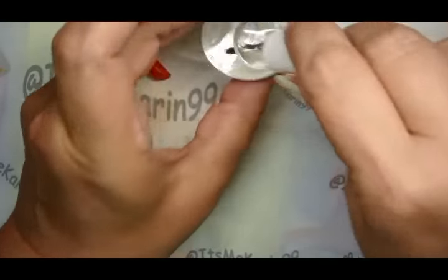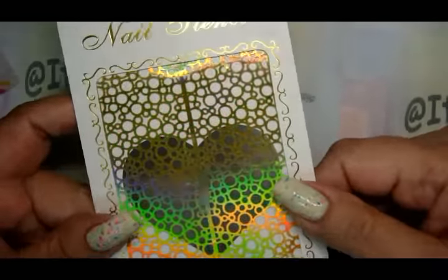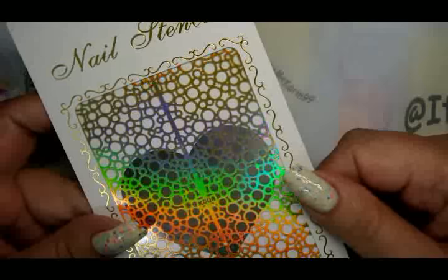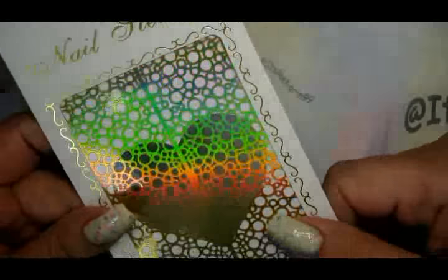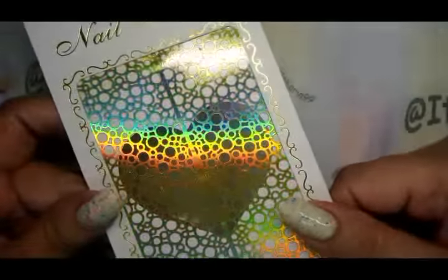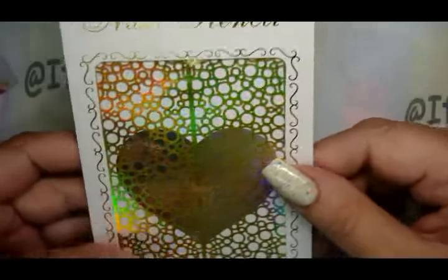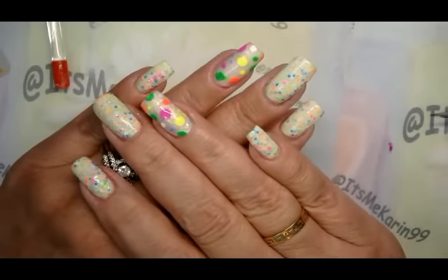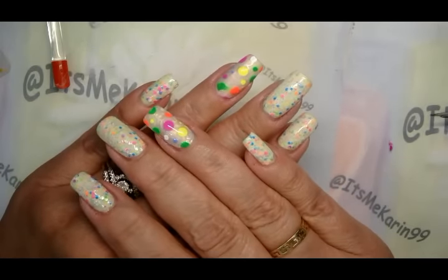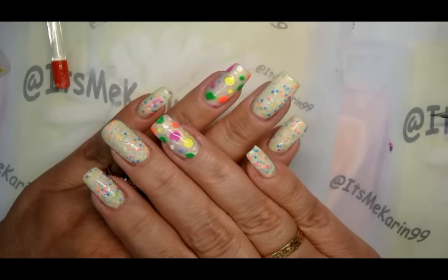There we go, we've top coated. My first experience working with a stencil, specifically this one from the Born Pretty store, was really positive. This is a quality stencil and I really loved working with it — it was very flexible and beautiful to look at. I'll put a link to this stencil in the information box. If you don't have stencils you can certainly do this with a dotting tool, but I really wanted to give stencils a try.